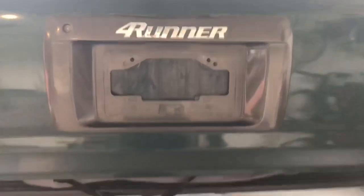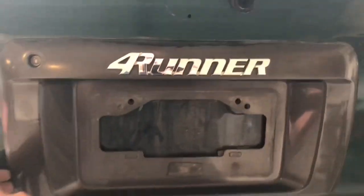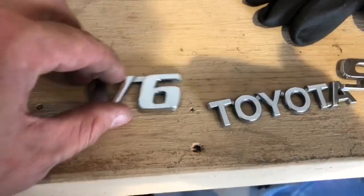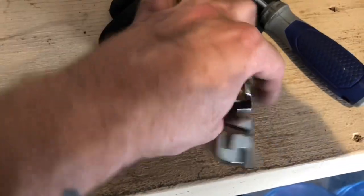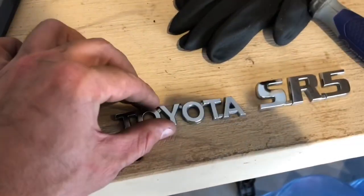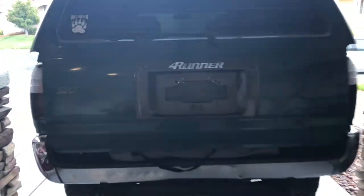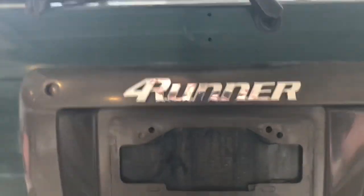I took the emblems off and I'm working on trying to get this garnish — I guess that's what they call it — off so I can paint them. I'm going to paint all the emblems black, including that little garnish on the trunk.